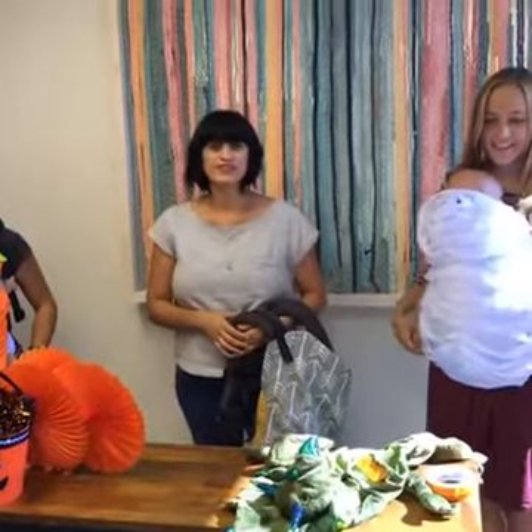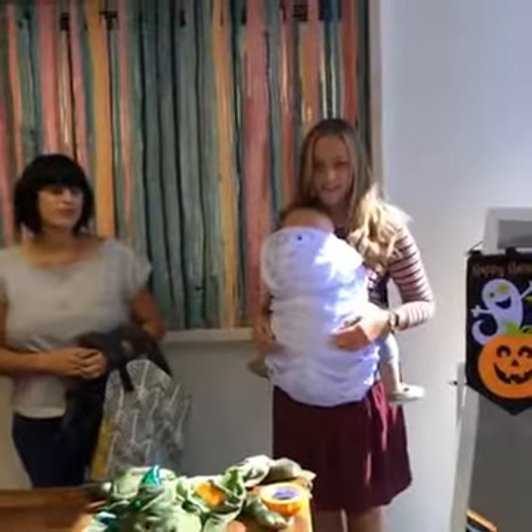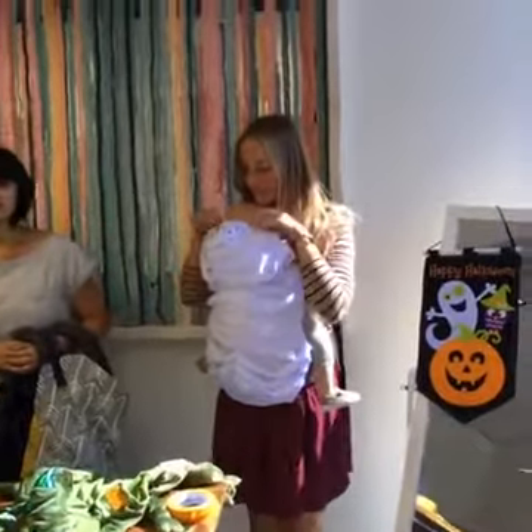Hi Facebook! I'm Priscilla here at the Team Tula offices and we have some fun little ideas for you.